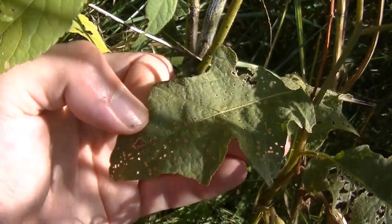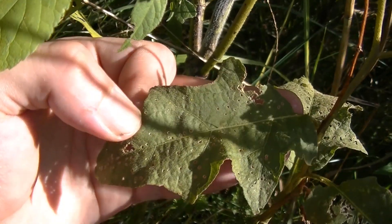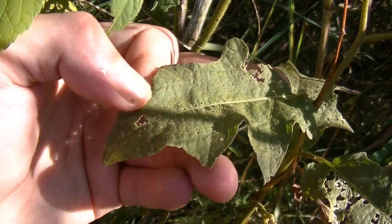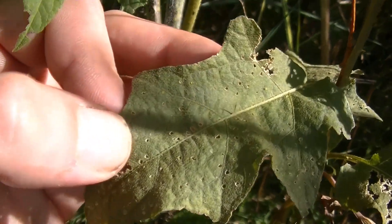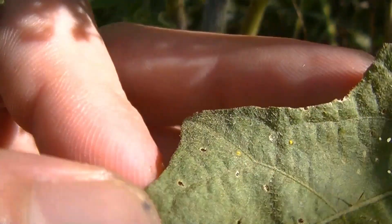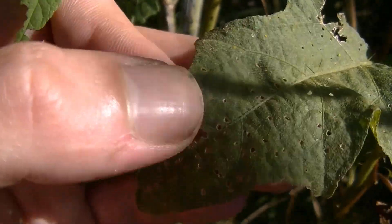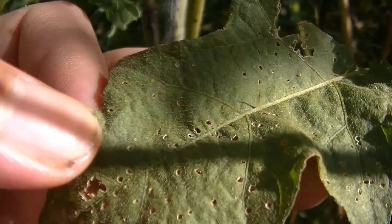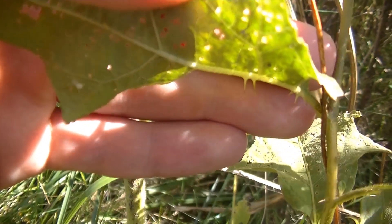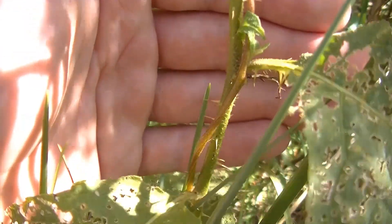The leaves of horse nettle are oval to lamp-shaped, or kind of elliptical. You can see these lobes on the sides of the margins of the leaves. You'll notice that the very edges of the leaves are smooth — they're not serrated, they just have these lobes. Another distinct feature: you may be able to see these little spines or thorn-like things growing on the main vein of this leaf, and you're also going to notice these spines on the undersides of the main vein as well. On horse nettle, these spines or thorns run all the way down the main stem of this plant.